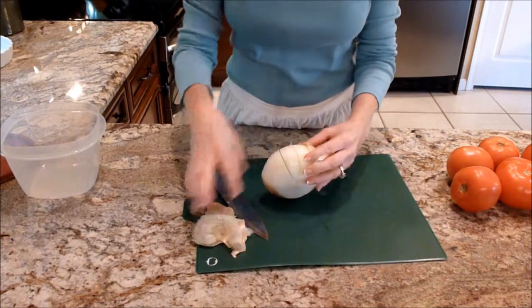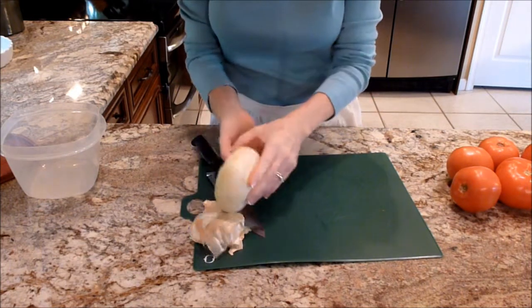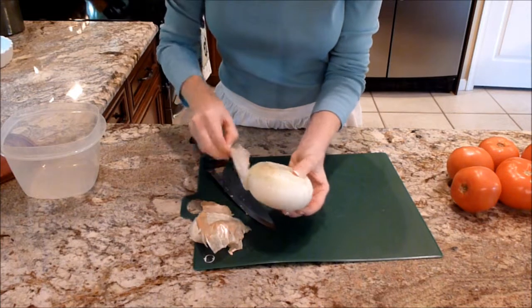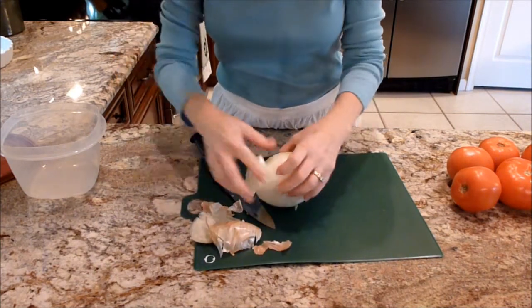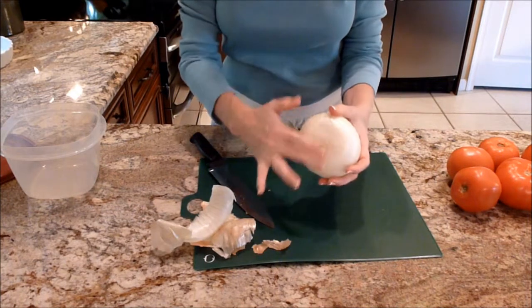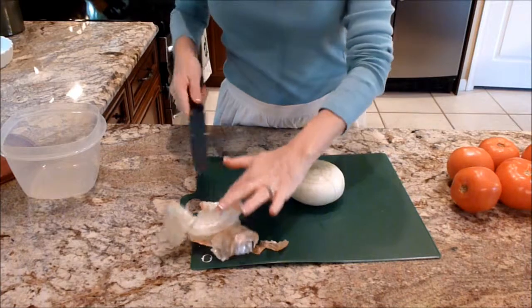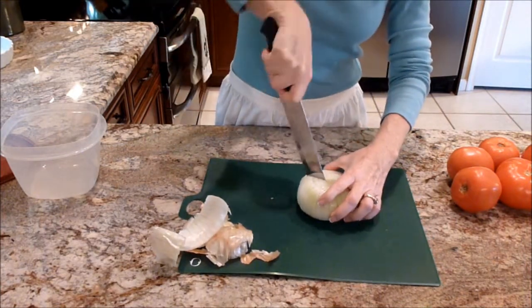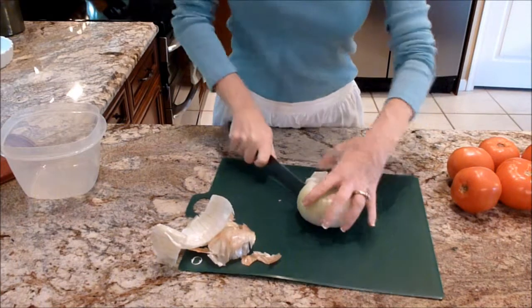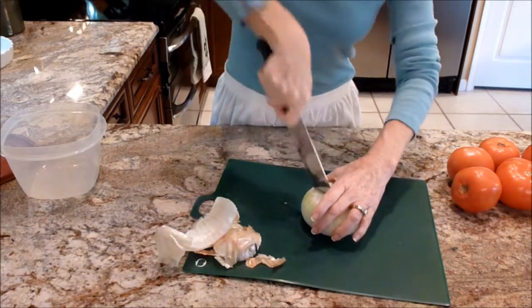I'm going to take some of the paper skin off — you don't want that. I've cut one of the sides flat and that just kind of holds it, makes it a little bit more steady on my cutting board. I'm going to go ahead with my feather cuts. You can make them as thin or as thick as you like.